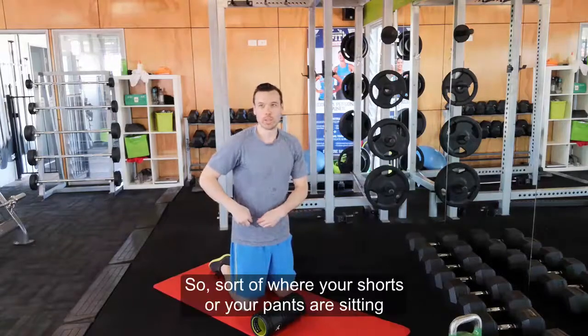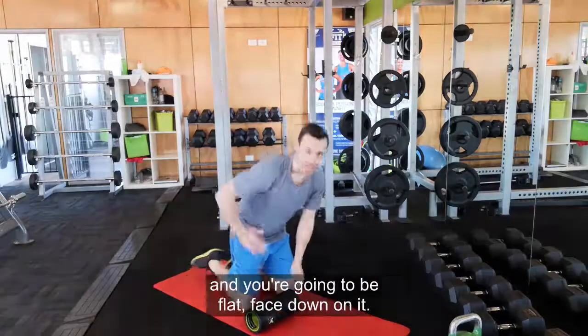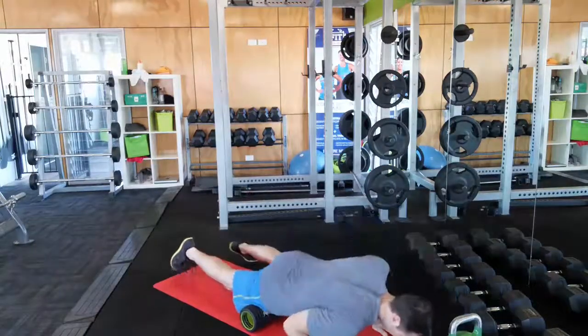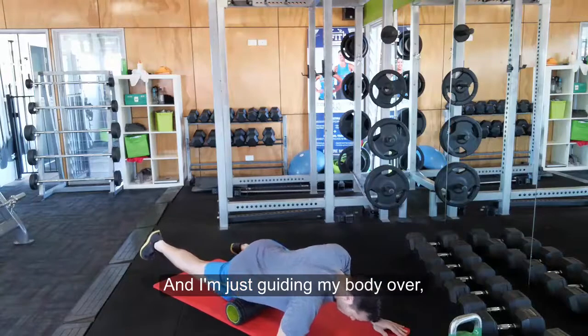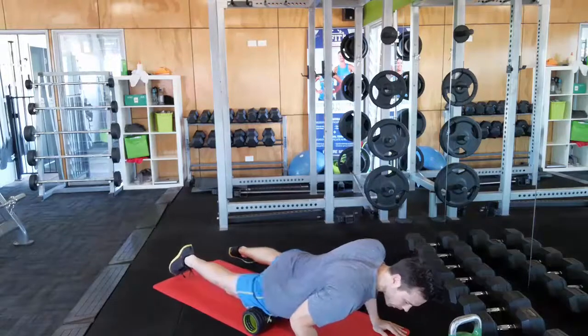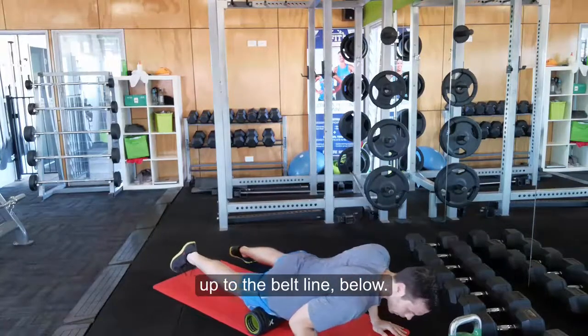So sort of where your shorts or your pants are sitting, to slightly below. Position the roller there and you're going to be flat, face down on it. I'm just guiding my body over — up to the belt line, below, up to the belt line, below.